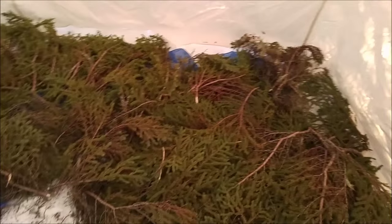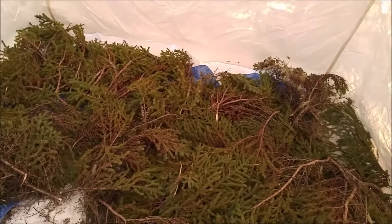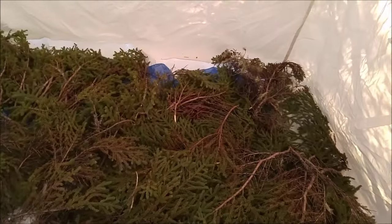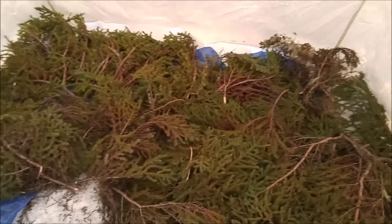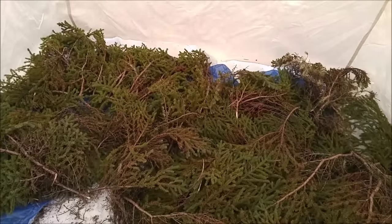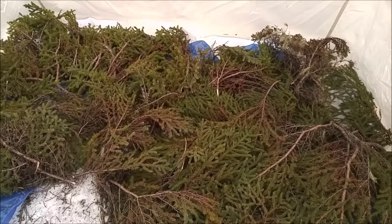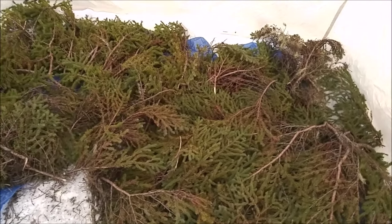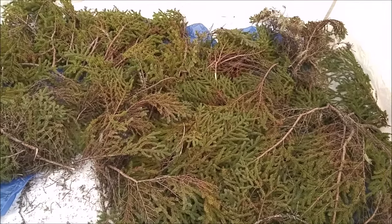I just got a few spruce boughs laid in here. Normally you need a lot more and you get rid of the thicker branches, but it'll be nice and cozy. One of the main reasons I'm using the spruce boughs for this camping trip is for the aroma. You can't beat the smell of spruce boughs in a wall tent.